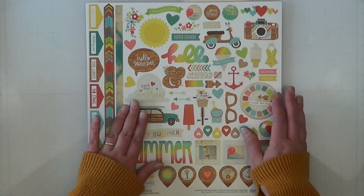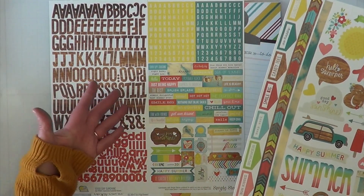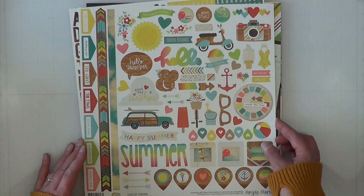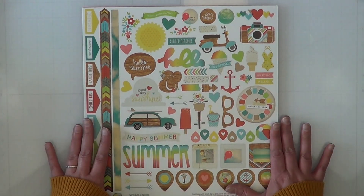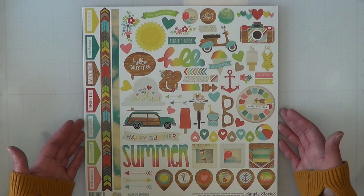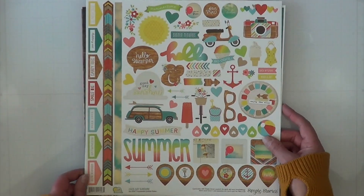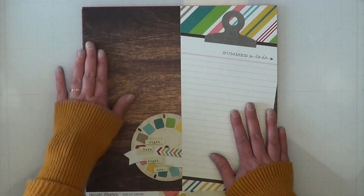We also have two sheets of cardstock stickers — one is the alphas with four different alpha styles on one sheet, which is amazing. I love these tiny word stickers and tiny little labels. This is the Good Day Sunshine collection by Simple Stories. I bought a ton of this paper and actually sent some to Janet so she could play along. My oldest daughter originally wanted it all for her album, but as she grew up I started using other more mature papers. I'm stoked to have what I do have.